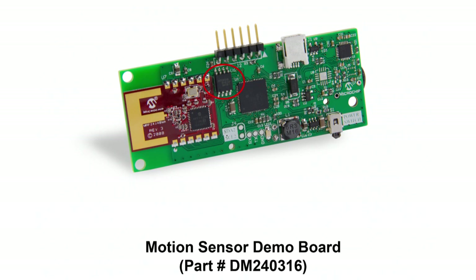The Motion Sensing is done with an InvenSense MPU6050. This chip has a 3-axis gyroscope and 3-axis accelerometer combined with its own processor so that most of the computations are done internally. The PIC microcontroller communicates with the MPU6050 over an I2C interface.